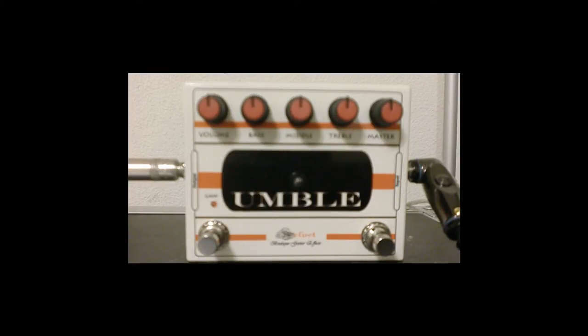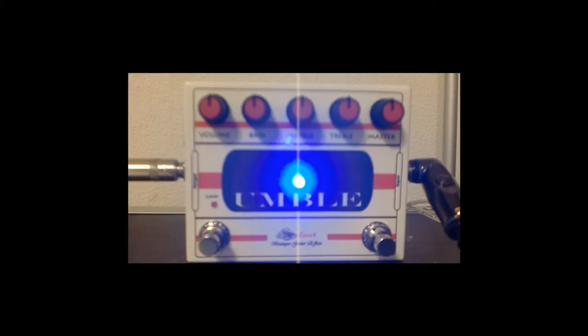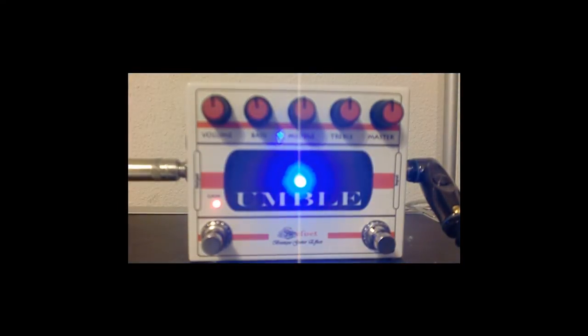All right, now let's get on to some gain tones. So here's the low gain, and here's what this sounds like with everything on noon. And here's my neck and bridge pickup. And let's see what this sounds like after I boost it. Here's my bridge.